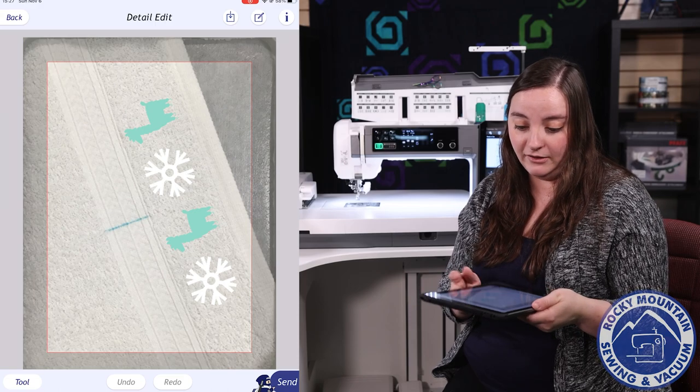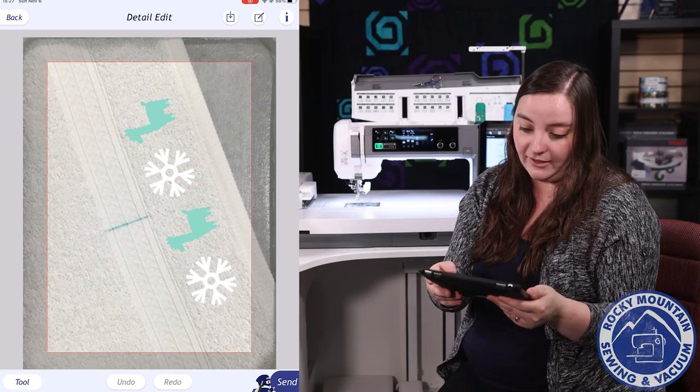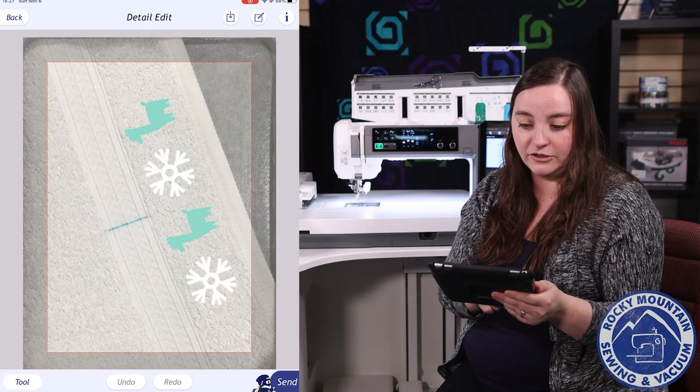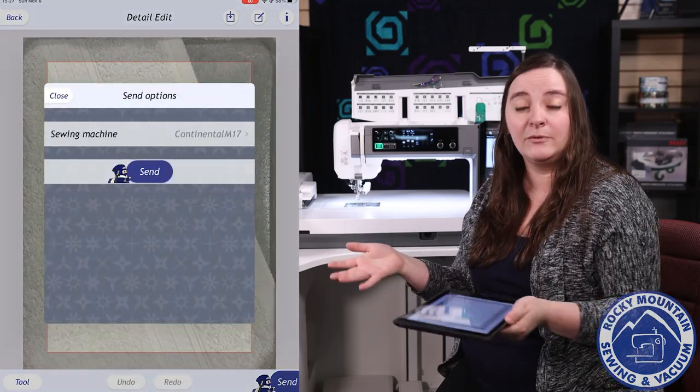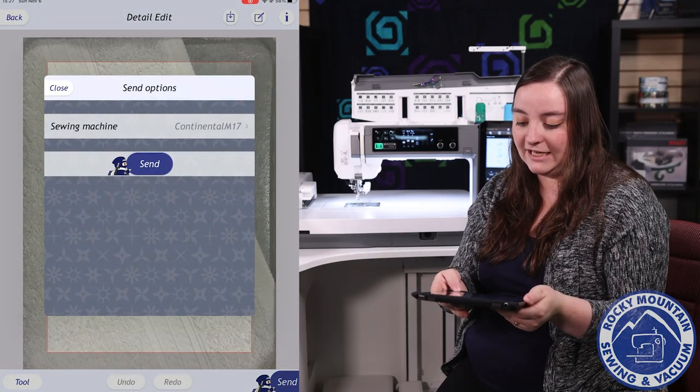When I'm ready with how everything is going, I can hit next. It's going to show me a confirmation — if I like it, awesome; if not, I can undo or redo something. I can also save it in case I can't go and embroider it right away. When I'm ready, I can hit send.